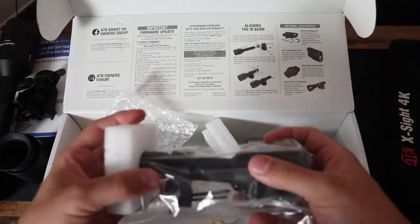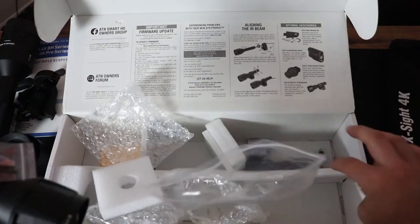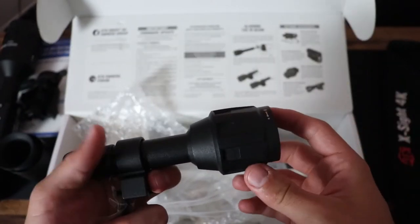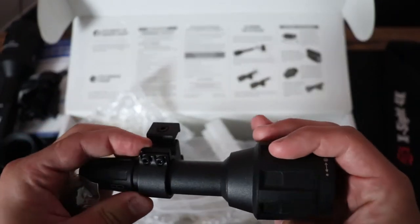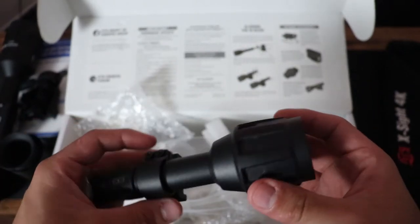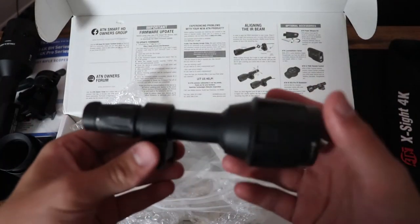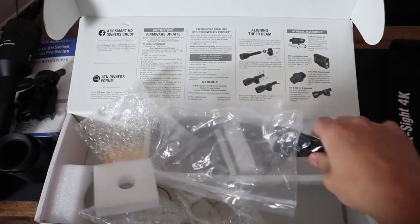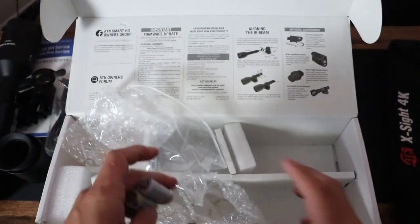Last but not least, you have your IR light. Like I said, this is digital night vision, not thermal, so you need a source of IR illumination. It's not like Gen 3 night vision where you hardly need an IR illuminator at all. I have another IR illuminator I find superior — aftermarket ones tend to do better. ATN makes an upgraded one but I don't know why they don't include it with the scope. You also get a charging cord for the scope, and batteries which I assume are for the IR illuminator.